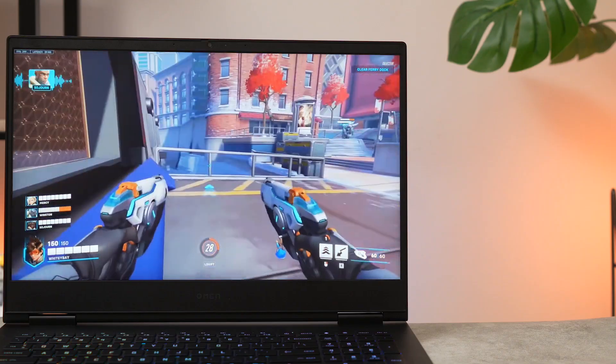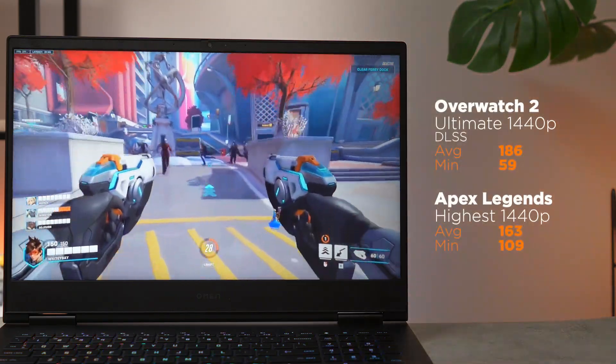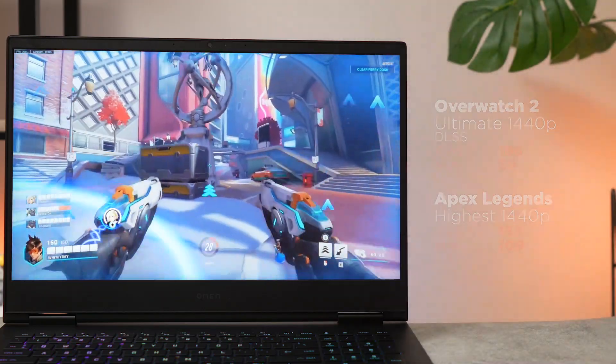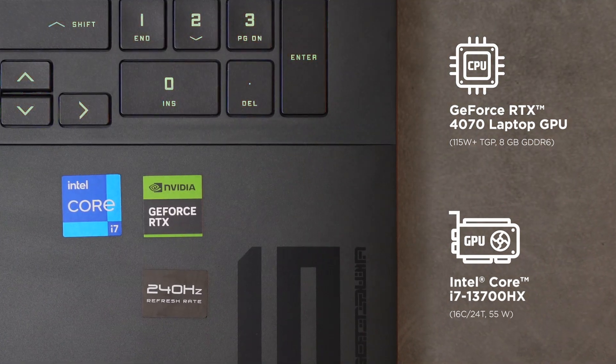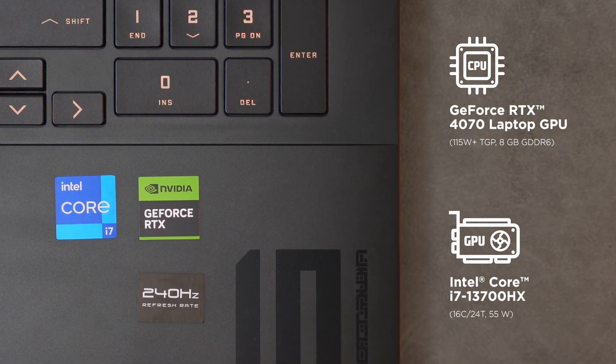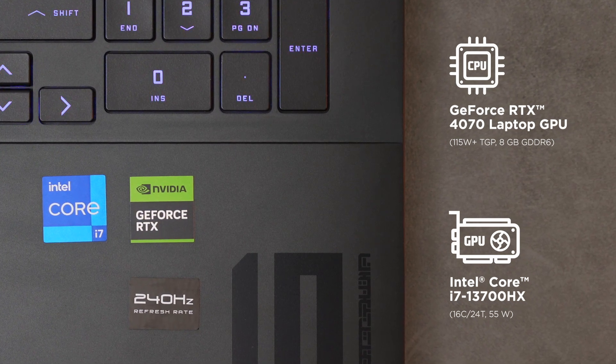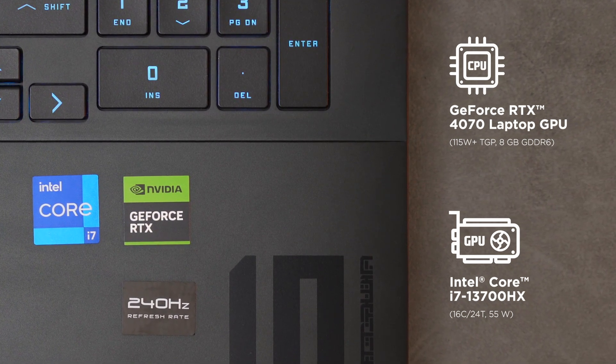Kalau kalian berpikir monitornya agak overkill, saat kita main game, ternyata game-game FPS kompetitif bisa dapetnya 144 fps saat dimainkan pada native resolution. Performa tinggi ini tentunya berkat chip Nvidia GeForce RTX 40 series, lebih tepatnya GeForce RTX 4070 laptop GPU di sini, ditemani Intel Core i7-13700H terbaru.